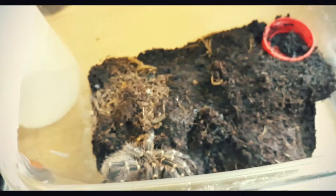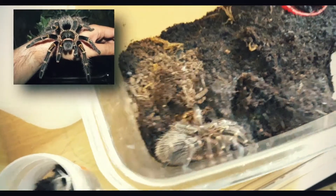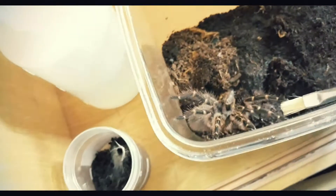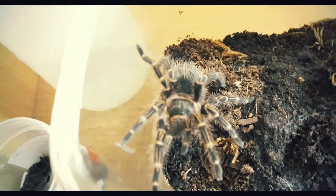The third one is the Grammostola pulchripes. Almost the same size — around 3 inches, maybe 2.5 to 3 inches. You can see the color on this one.